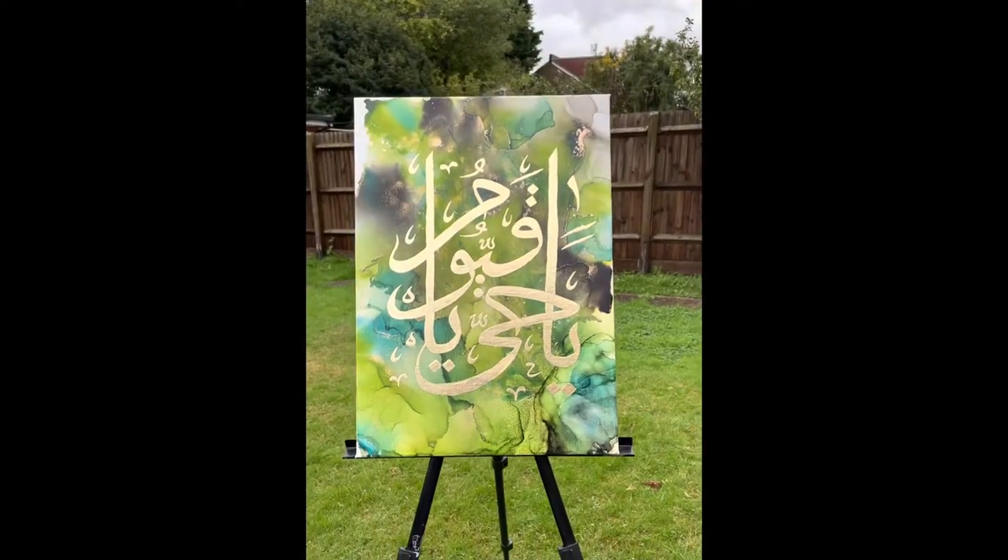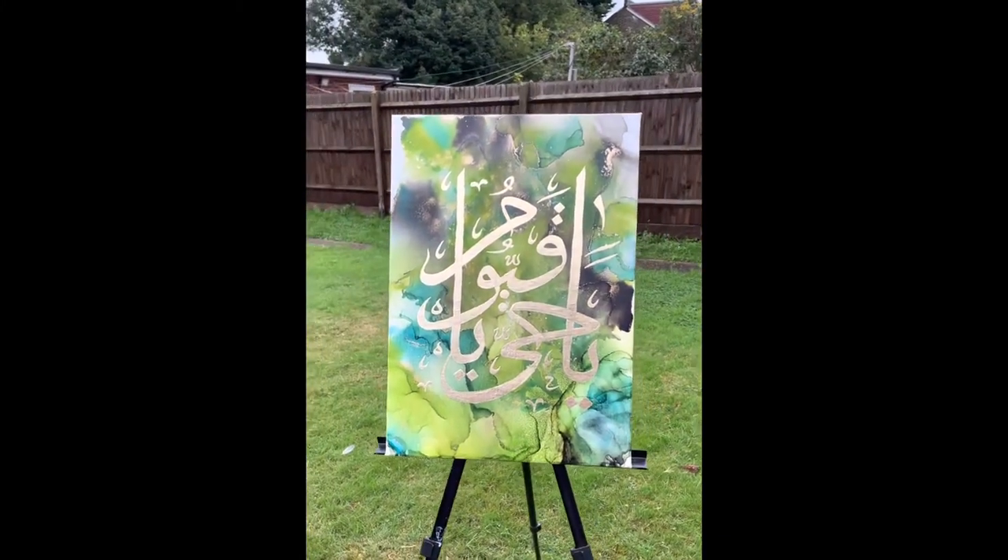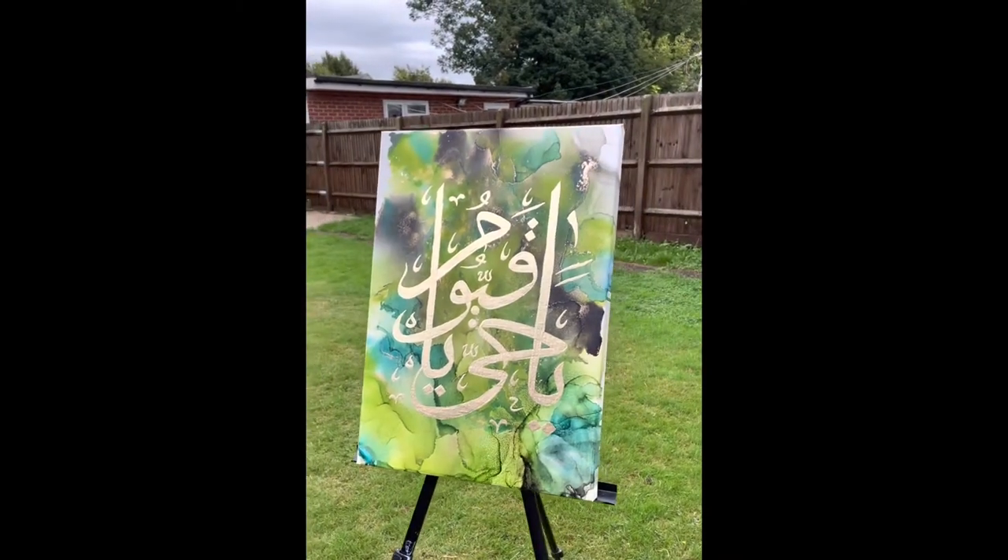Salam guys, I hope everyone is well. In this video I'll be showing you how to do an alcohol ink background with Arabic calligraphy in gold leaf.